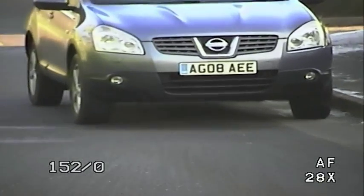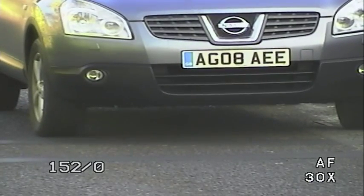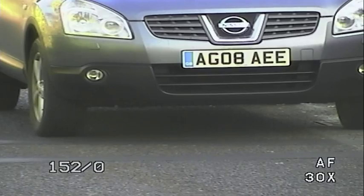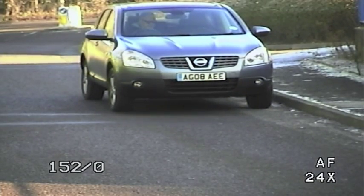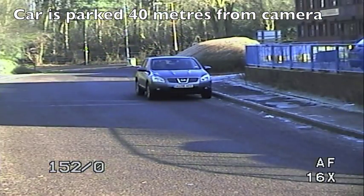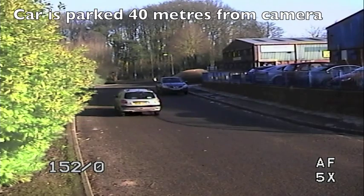This is simply not possible. The number plate must be large enough in the picture to be readable, and this is especially important when using standard analogue CCTV cameras as we are in this video. The car in this video is parked at 40 metres from the camera, and we're using a zoom camera to illustrate the difference.